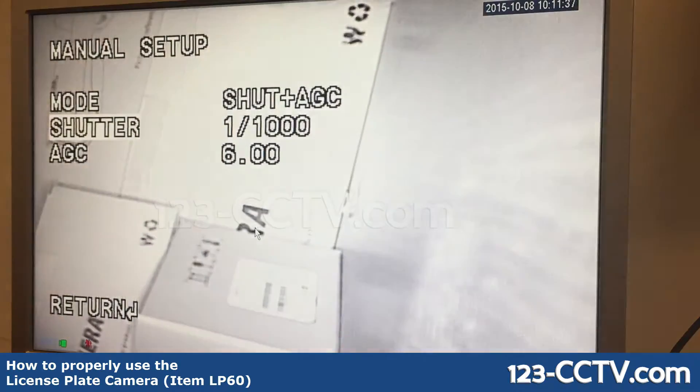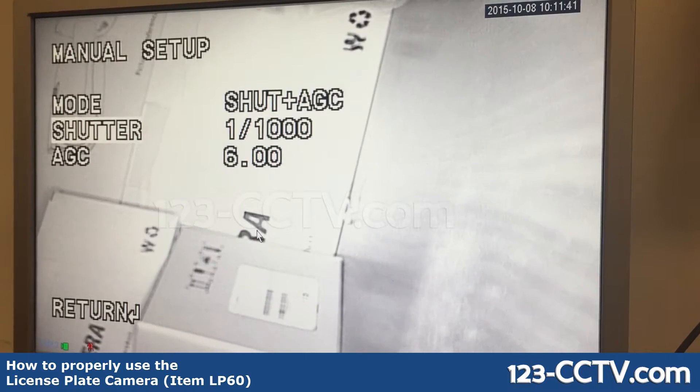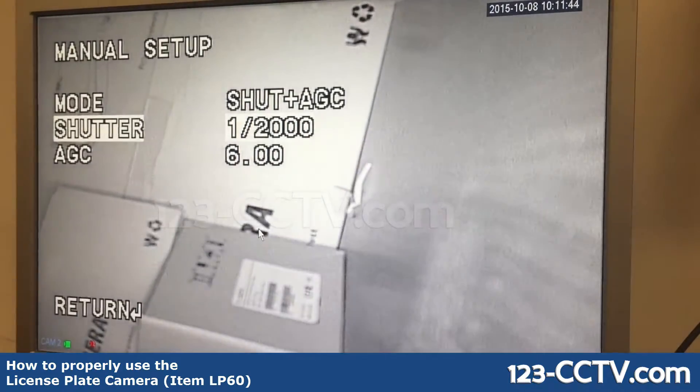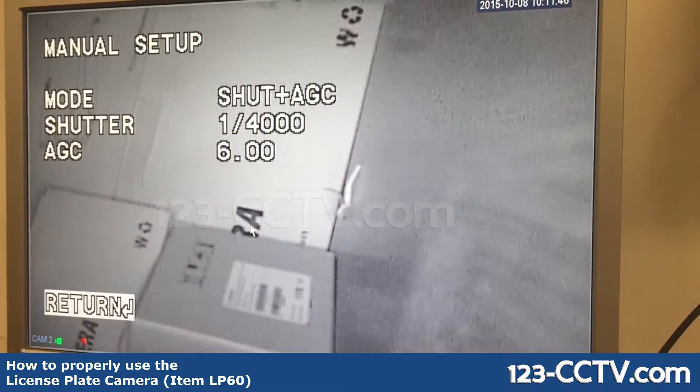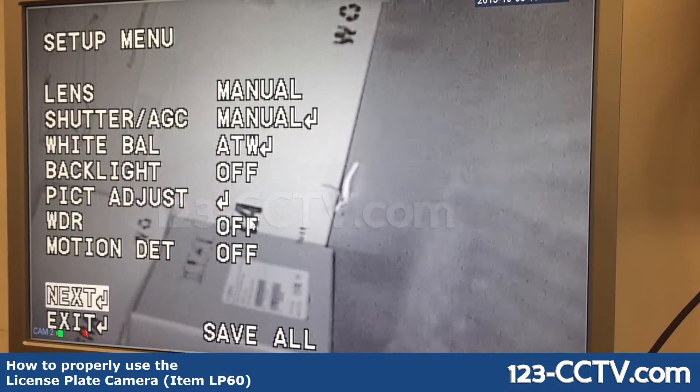We suggest you do not use the OSD menu settings to configure shutter rate. There are dip switches on the outside of the camera, which we'll get to in a second. So the first thing is, if you have settings which are not working for you, go into the main menu and reset your camera.